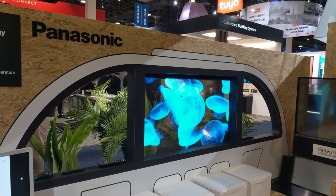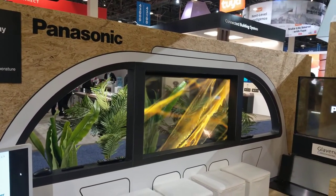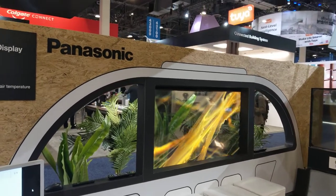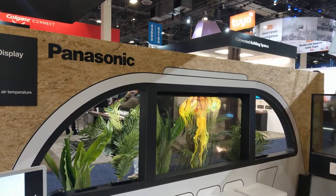Even at 1080, many customers are like — yeah. I've seen another transparent one in Central, I think, but it doesn't look this good.